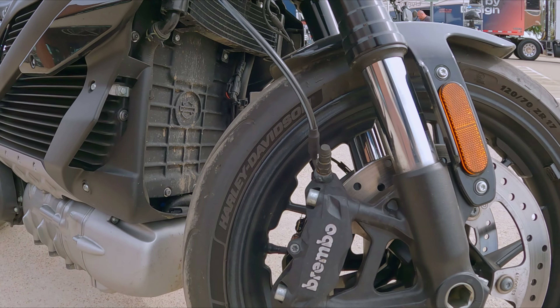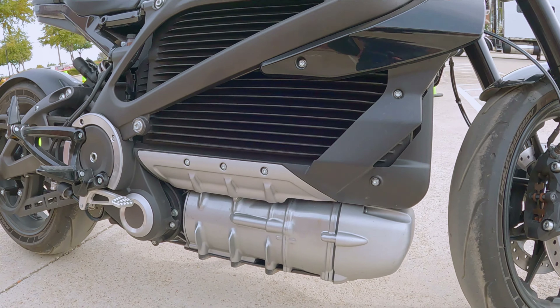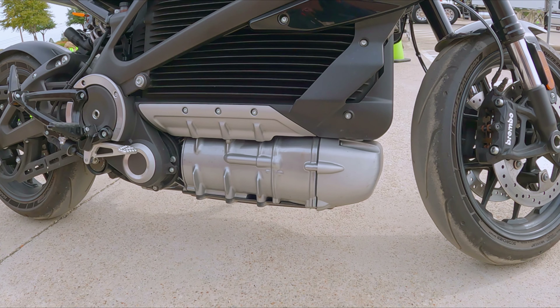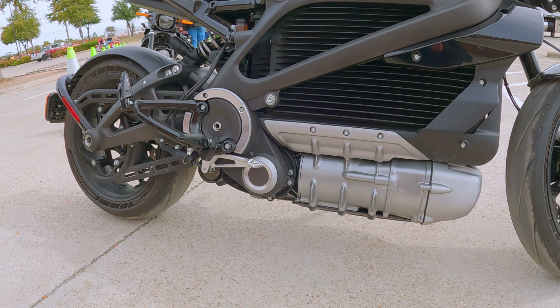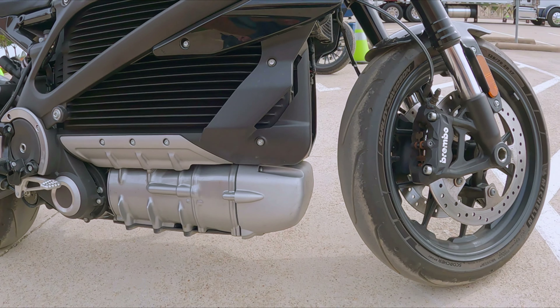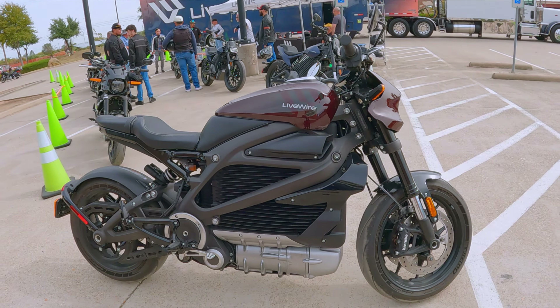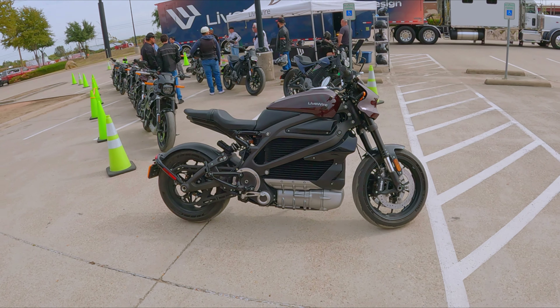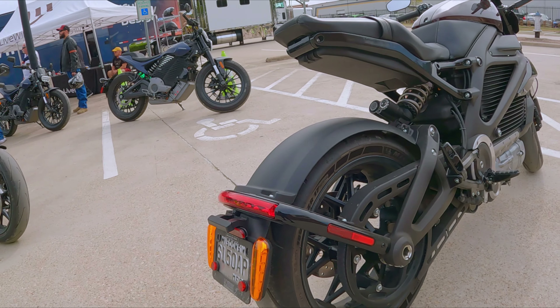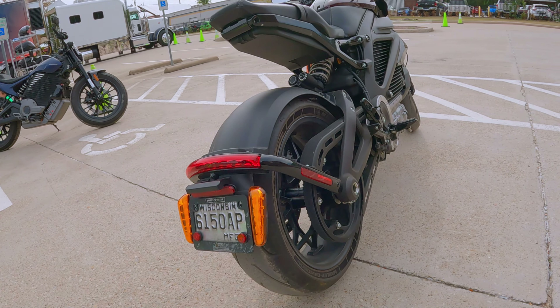Got the Brembos on it. This thing down here, I guess that's the motor, huh? This shit looks badass, I ain't gonna lie. It looks like one of them bombers — like bomber planes carrying a bomb, dude. So badass. These really do look cool. So, belt driven, so you don't have to worry about your chain breaking. You just worry about your belt breaking.